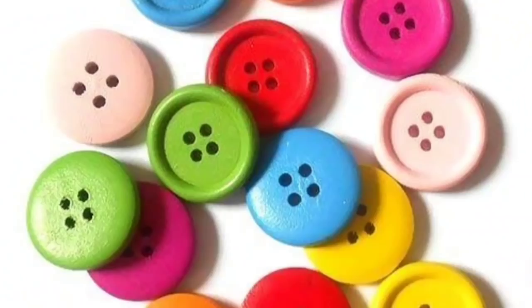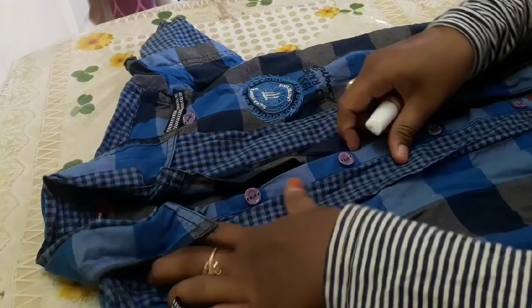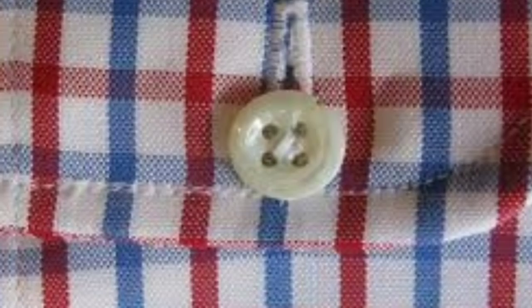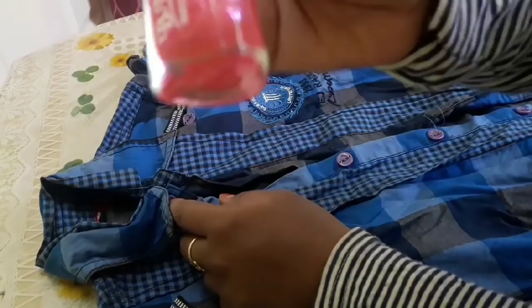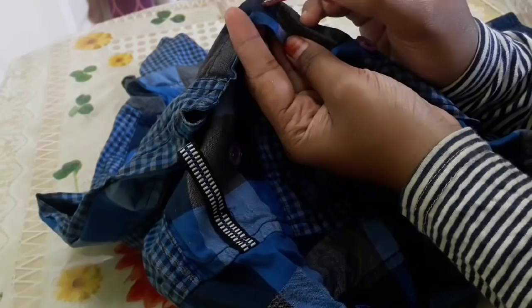Next, we'll show the button on the shirt. When you start school, you'll need to put the nail polish on top and put the light on the top. This color is not transparent, so you can use transparent nail polish.